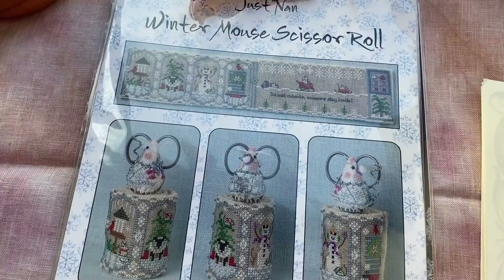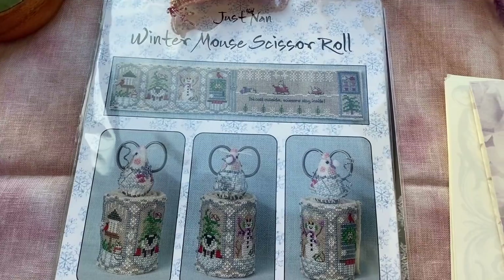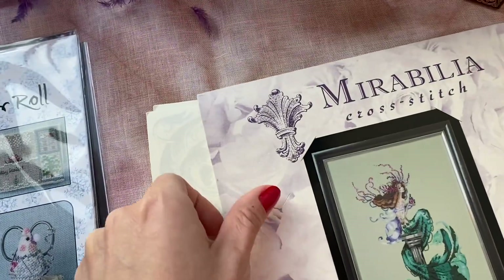I like that here again you use natural linen. You don't have to worry about which fabric to choose because we have big problems here with the fabric, like anywhere else now.